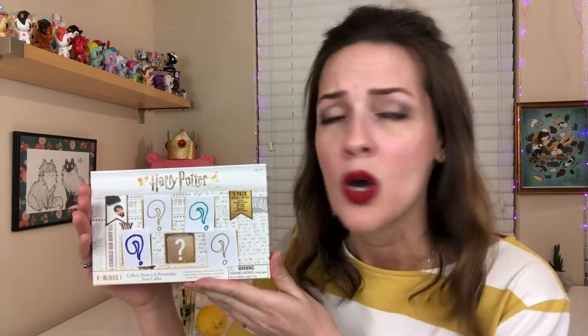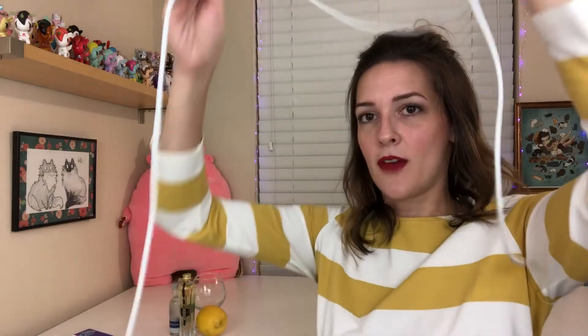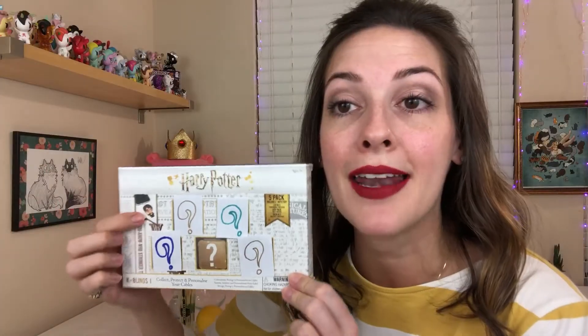But today we're going to be opening up this thing that I've never heard of before. I've never heard of cablings before. So apparently you collect, protect, and personalize your cables. This is for your cables. So I'm thinking like this is like my iPhone cable. And I read online that they're supposed to make it so your cables don't break. They break right here and right here and all the wires come out. But apparently this is supposed to make it so that they don't break in these little breaky points.